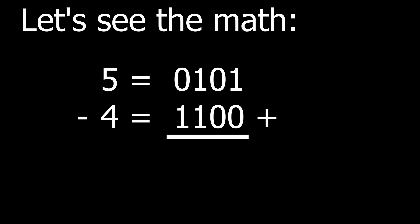Now if we add them together from the least significant bit, we get: 1 plus 0 equals 1. 0 plus 0 equals 0. 1 plus 1 equals 0 and we carry the 1. The final carry 1 is an overflow bit and is simply discarded. The result is 0 0 0 1, which is decimal 1, as expected.